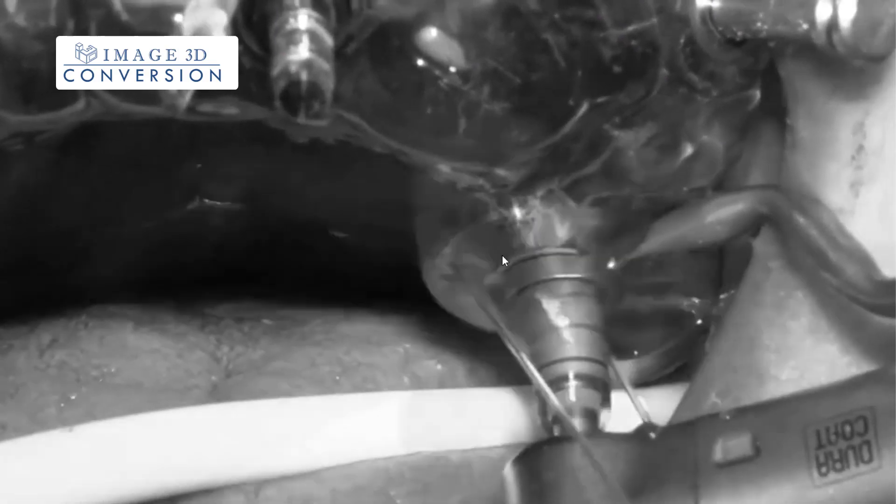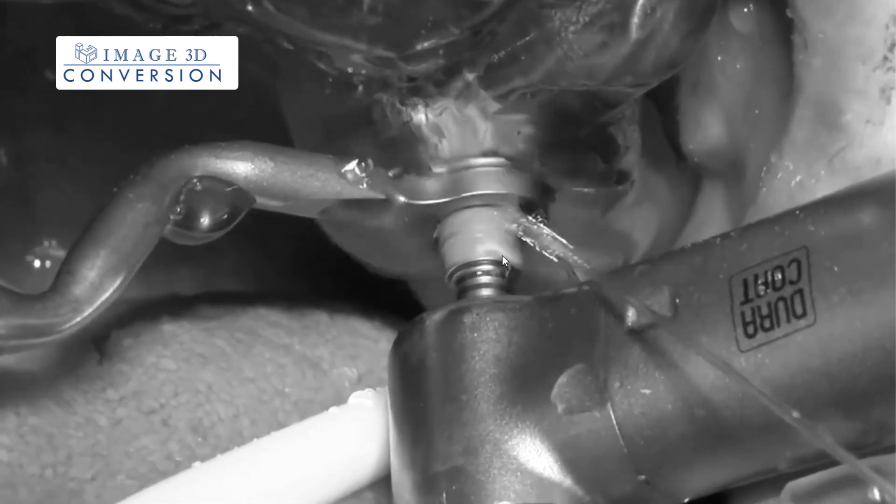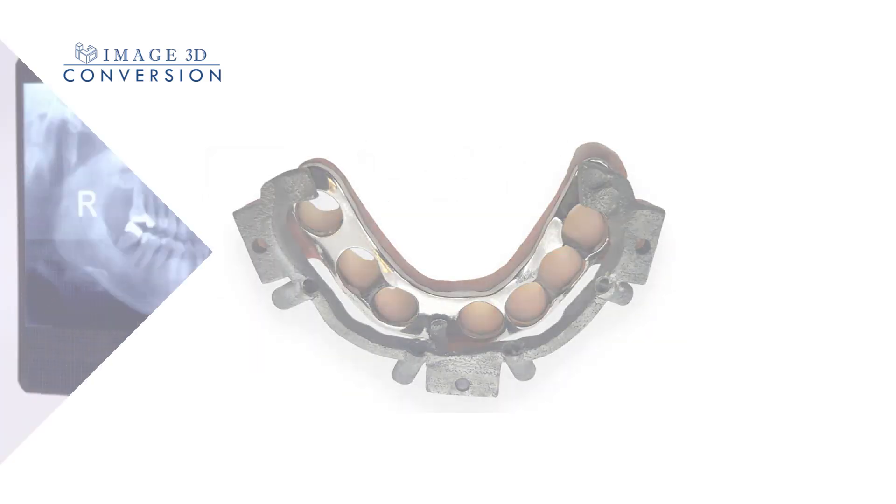Our surgical guides are custom-made for each patient, ensuring a perfect fit and precise implant placement. They are made from high-quality, medical-grade metal and created using the latest digital technology.